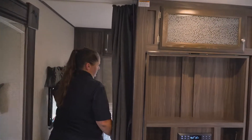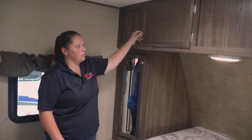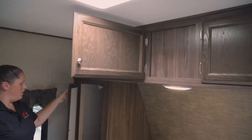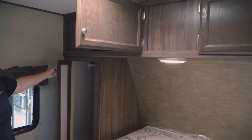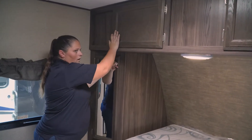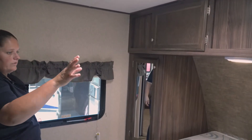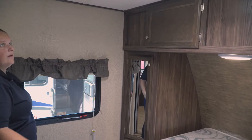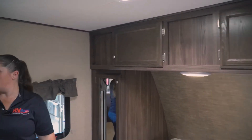The bedroom is going to be in the very front. You'll have your walk-around bed, and then storage underneath. Lots of storage behind the bed, and on both sides of the bed you do have a hanging rod on both sides for your clothes. And then you'll have LED lights above, and your windows so you can get a nice cross breeze.